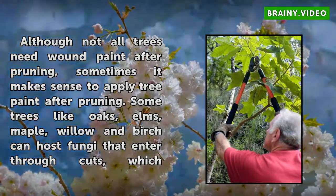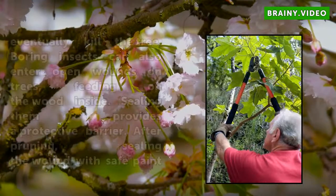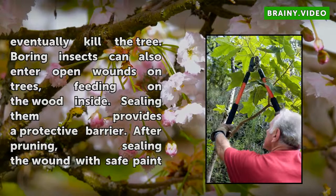Some trees like oaks, elms, maple, willow and birch can host fungi that enter through cuts, which eventually kill the tree. Boring insects can also enter open wounds on trees, feeding on the wood inside. Sealing them provides a protective barrier.